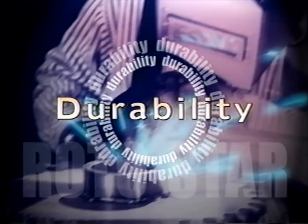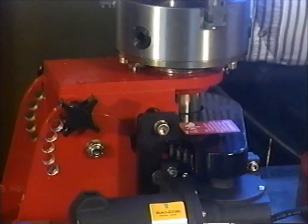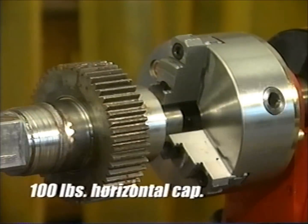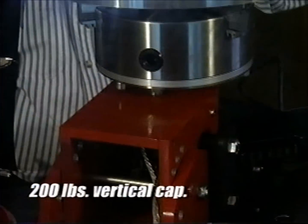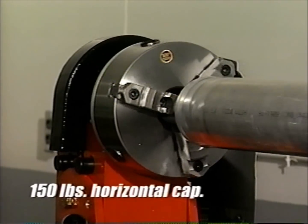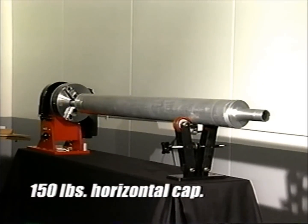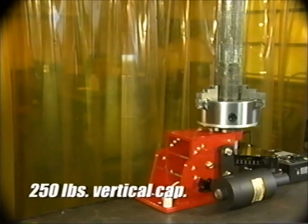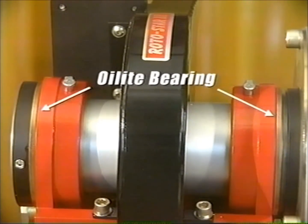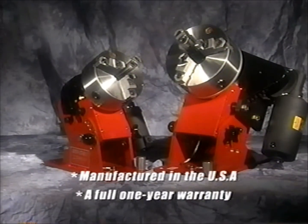Along with keeping safety in mind, we made sure each Rotostar is durable enough to support a variety of pieces. The heavy-duty aluminum base of the Rotostar 1 can be securely mounted to a grounded surface to hold parts weighing up to 100 pounds in the horizontal position or up to 200 pounds in the vertical position. The Rotostar 3 offers an even greater capacity of 150 pounds horizontal and 250 pounds vertical. Each Rotostar is also built to last — this oil-like bearing automatically lubricates the spindle with every revolution — and every Rotostar is manufactured in the USA and carries a full one-year warranty.